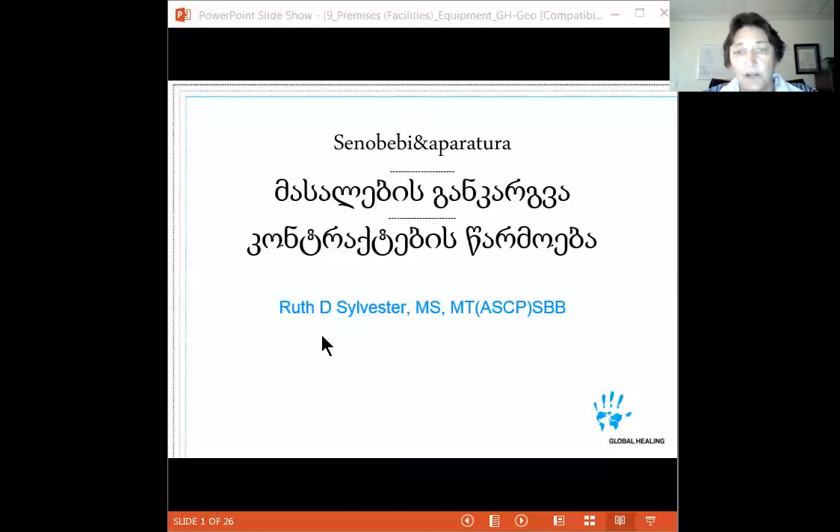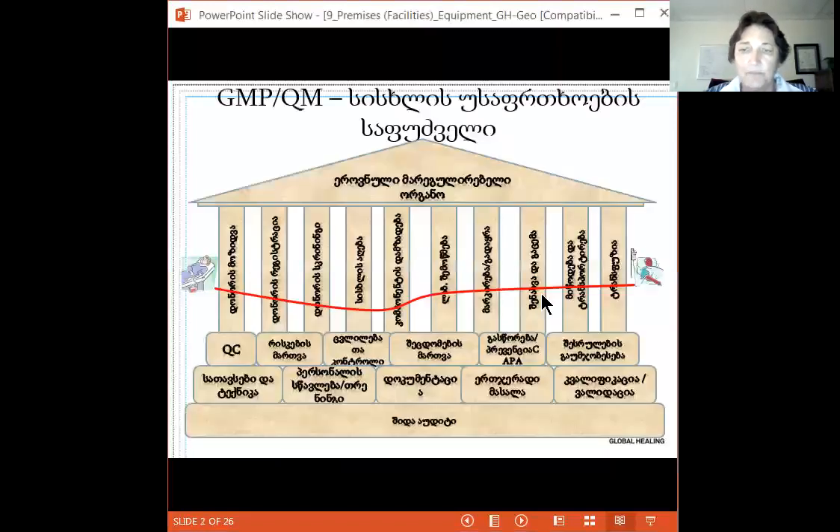Remember in the very first session we went through and compared Good Manufacturing Practices to the Greek Parthenon, showing that GMPs are the bedrock of all donor center practices. Today and in subsequent weeks we want to start looking at each of the individual components: facilities, equipment, and supplies, which also includes contract manufacturing.